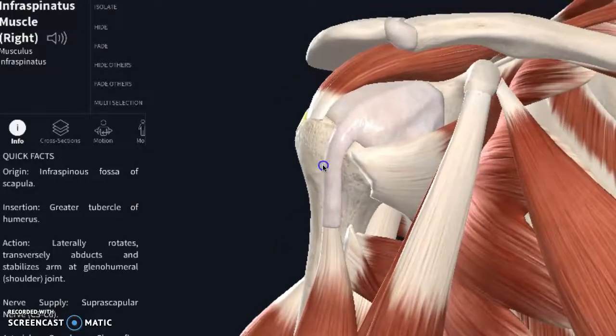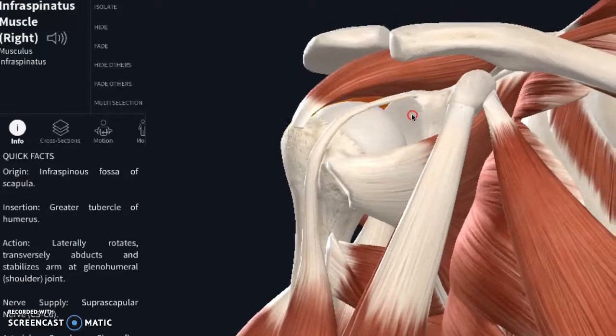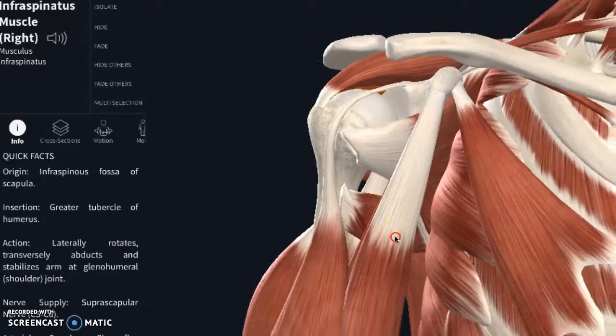I want to specifically talk about this biceps tendon. When you go overhead into a throwing motion, it puts a direct line of pull as the arm rotates back. Sometimes it can yank on the labrum and give you a little labrum fraying. There are studies showing that if you were to MRI the entire population, 70% of people who have had any kind of athletics would show some form of wear and tear on their labrum and can be totally non-symptomatic.